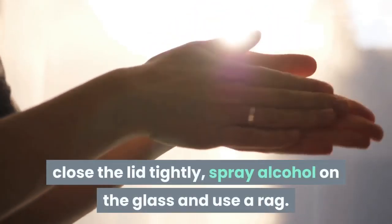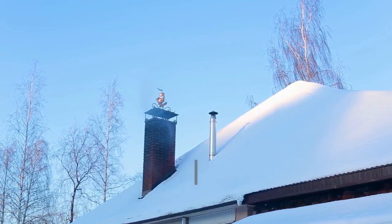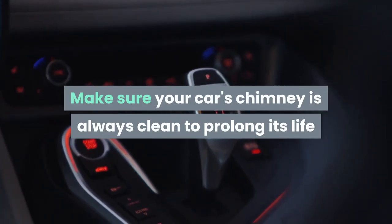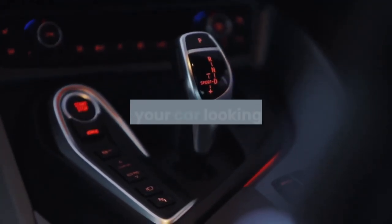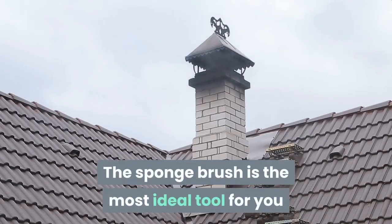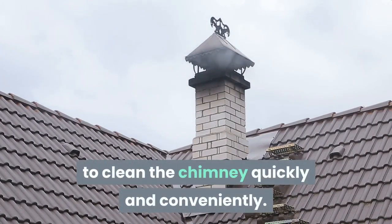Tip 3: Cleaning the vents. This is probably the place where your car is most difficult to clean, but don't ignore it. Make sure your car's vents are always clean to prolong its life and keep your car looking like new. The sponge brush is the most ideal tool for you to clean the vents quickly and conveniently.